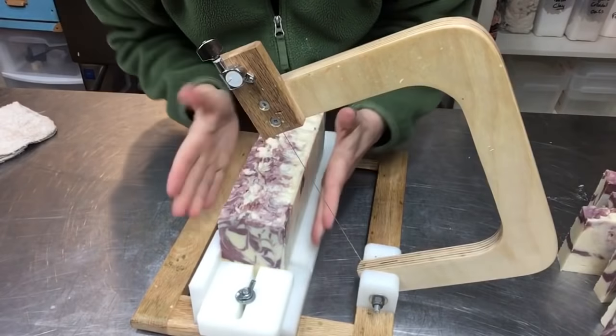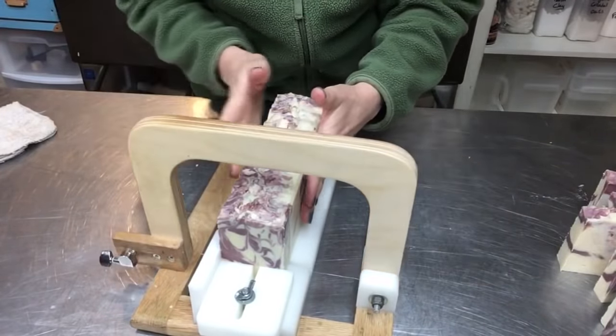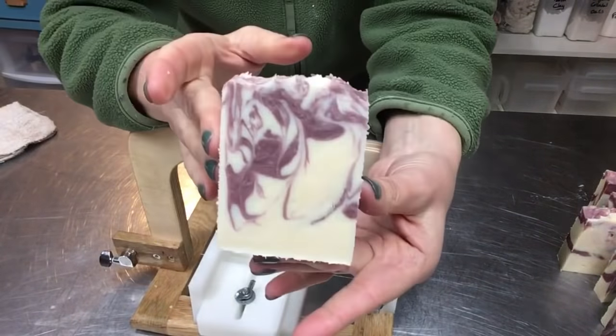It's kind of cool and these are firm, but I'm going to let them sit for probably about two weeks just to finish drying up and be nice and rock hard.